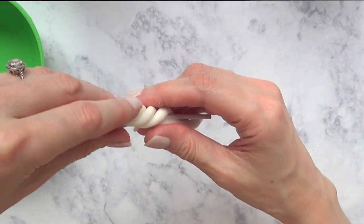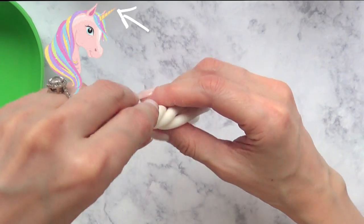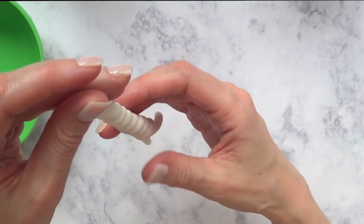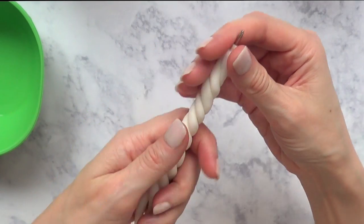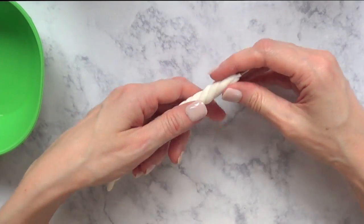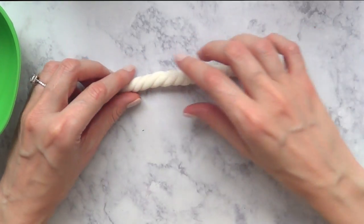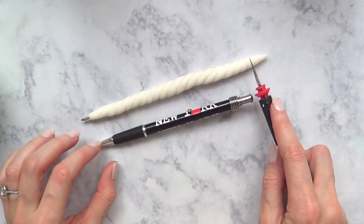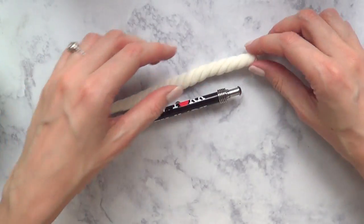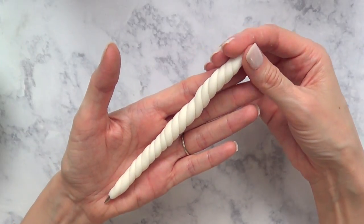I'm going to be twisting this like that until it looks kind of like a unicorn horn. Keep in mind that unicorn horns are a lot thicker at the bottom than the top, but because this is a pen I'm actually going to be using to write, I can't make the bottom part super thick because then it's going to be really awkward to handle. I'm going to go with this shape, then adjust it — I don't want my pen to be super long, so I'm removing the excess and comparing it to another pen I have until it looks fine.